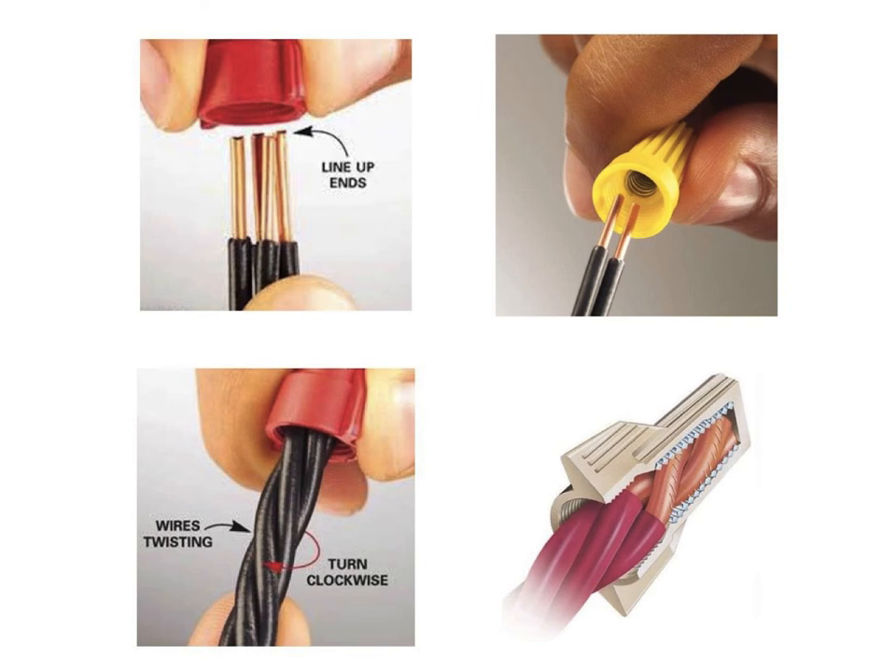Loose connections also mean that the circuit may be interrupted and will not work. But, thanks to reliable connectors and terminals, it's fairly easy to make safe, strong connections. Picking the right connector for the job and preparing the wires is important for the best connection. With careful attention to detail, you can rest easy knowing your wiring job is as safe as you could possibly make it.